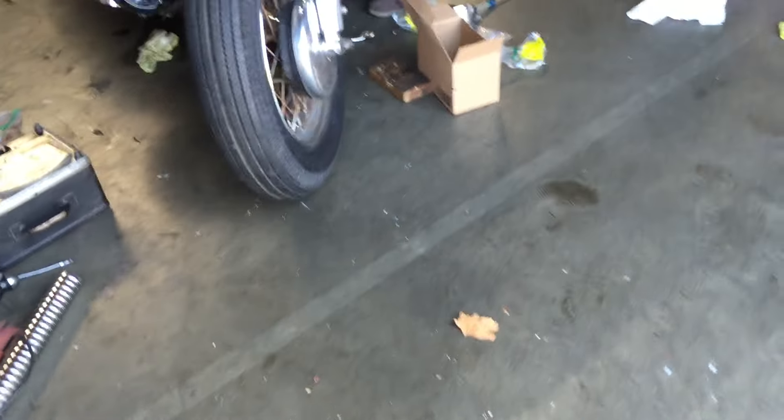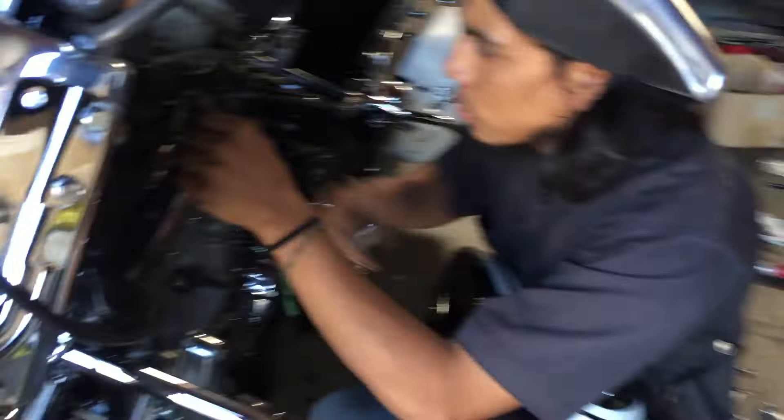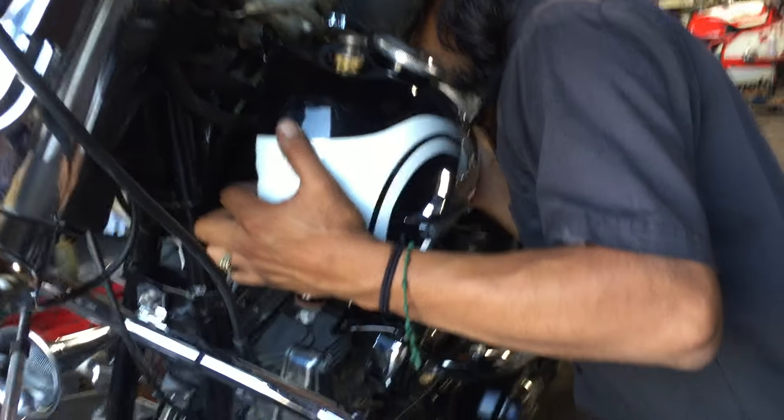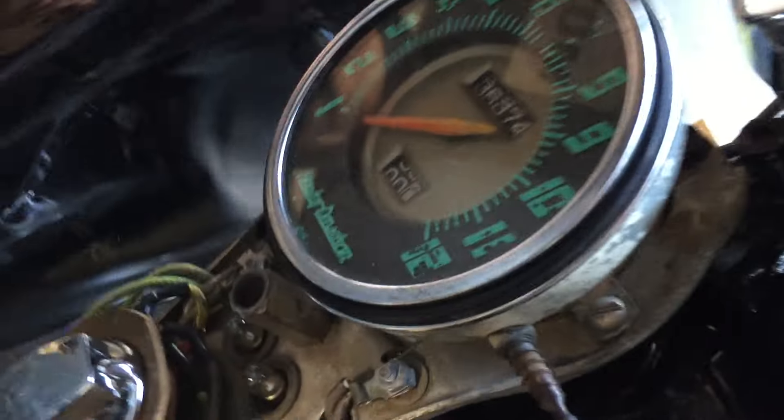With the fender guards — Super G is here, he's concentrating. Look at that, he's hanging the left side tank. Holy shit, the fender guards aren't on — there's no front fender on, and the rear fender guard, we got to do some more work.